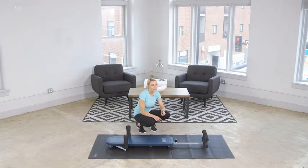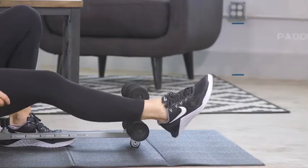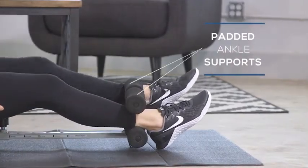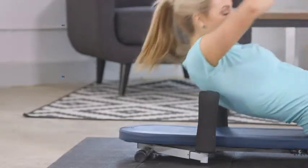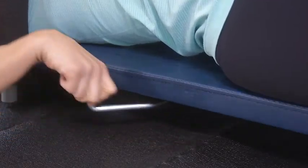Decompressing your spine is super simple with the Inline Back Stretch Bench. All you have to do is sit down, put your ankles in the ankle supports, lie back, put your arms over the arm supports, and use the lever to start decompressing your spine.